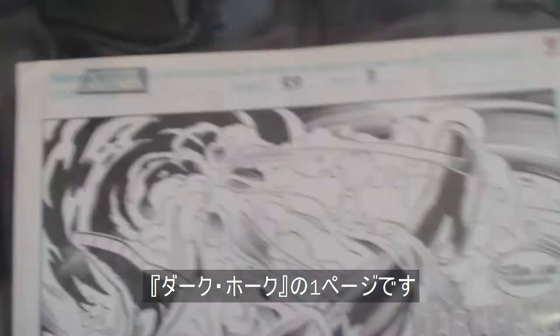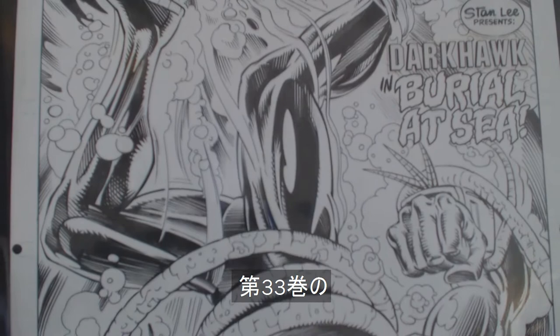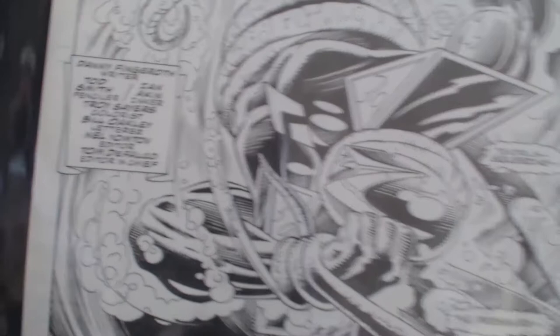And finally, this is not Elvira, Mistress of the Dark. This is from a Marvel comic. This is a full splash page from Dark Hawk. You can see which issue and which page it is — issue number 33, page 3. Dark Hawk underwater, finding a tentacle monster. Wow. This is also drawn by Todd Smith.